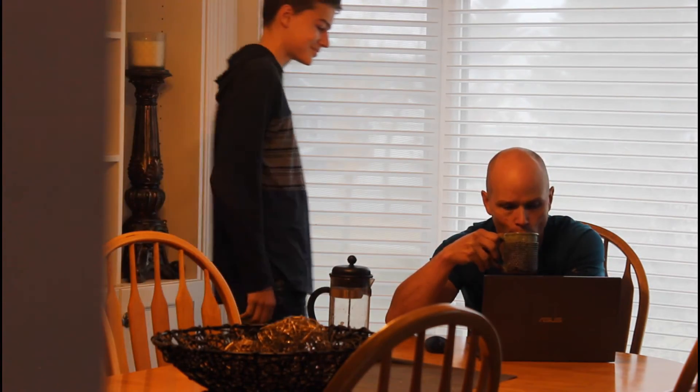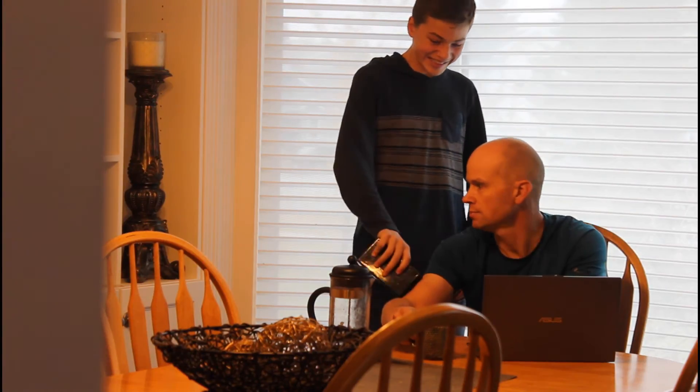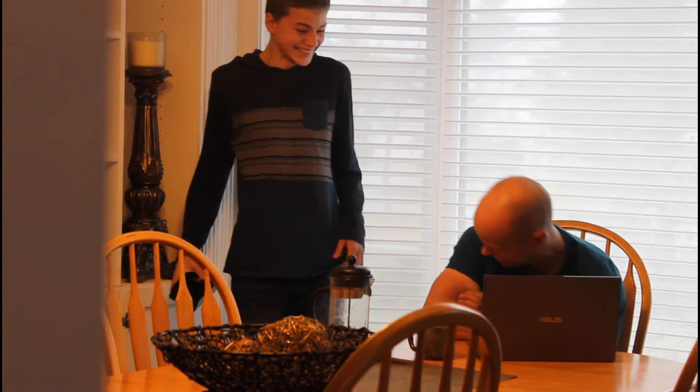Hey dad, what you doing? Oh, just some computer work. Want to see my science project? Sure. Just so you know, the voltage isn't that high, so it's not terribly dangerous.